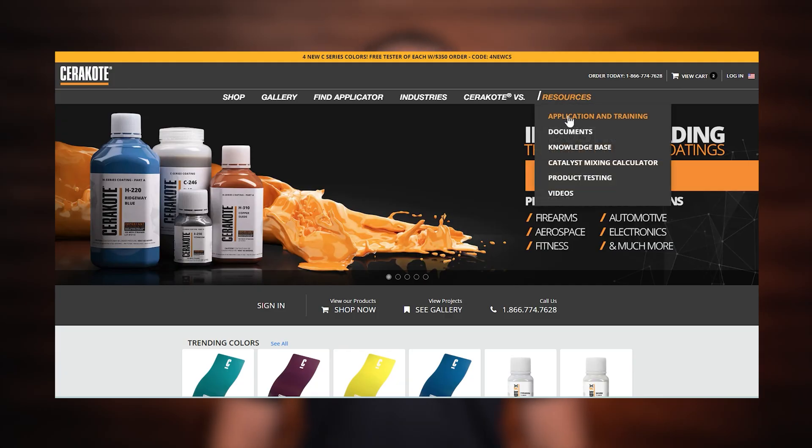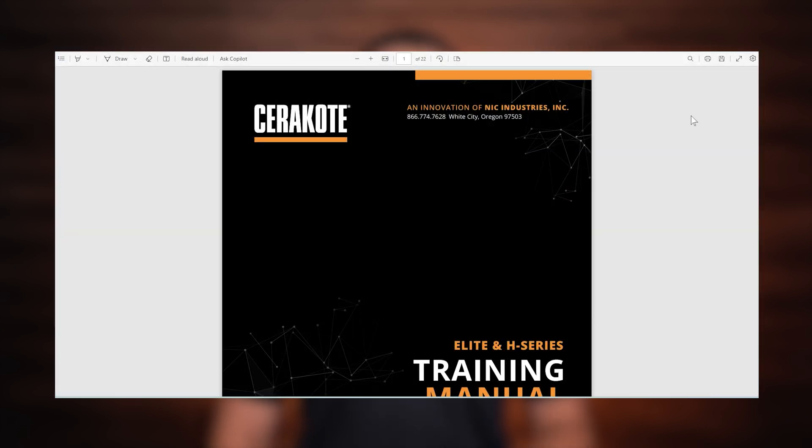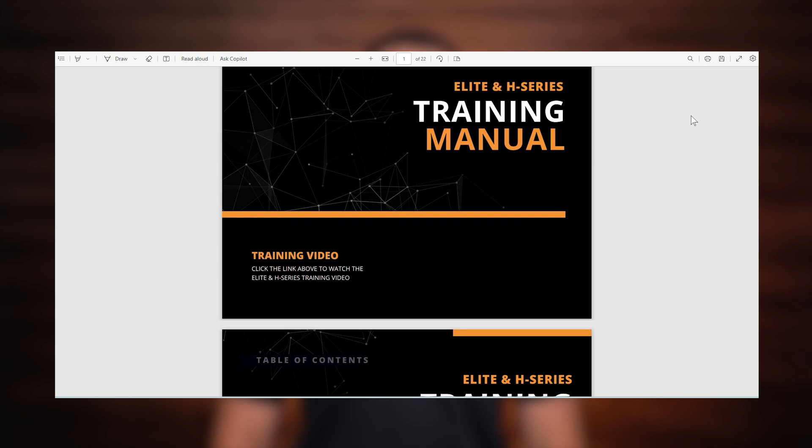SG200 Supergrip is our oven cure version of Supergrip, so there are a couple of additional steps for the application. Part preparation for Supergrip will follow the same procedures as found in the H and Elite Series training manual. You'll find a link to the training manual in the description below.